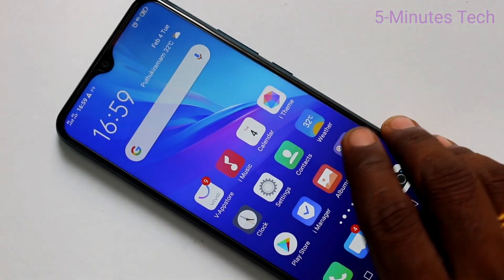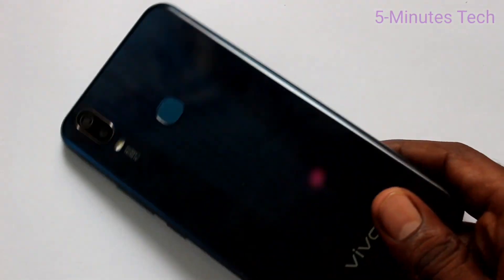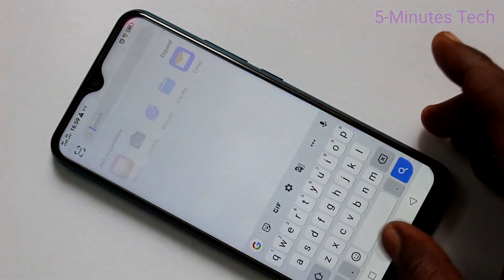Hello friends, welcome to FAMSTACK. This is OUI 11 Smartphone. In this video, we will learn how you can add face unlock in your phone OUI 11.